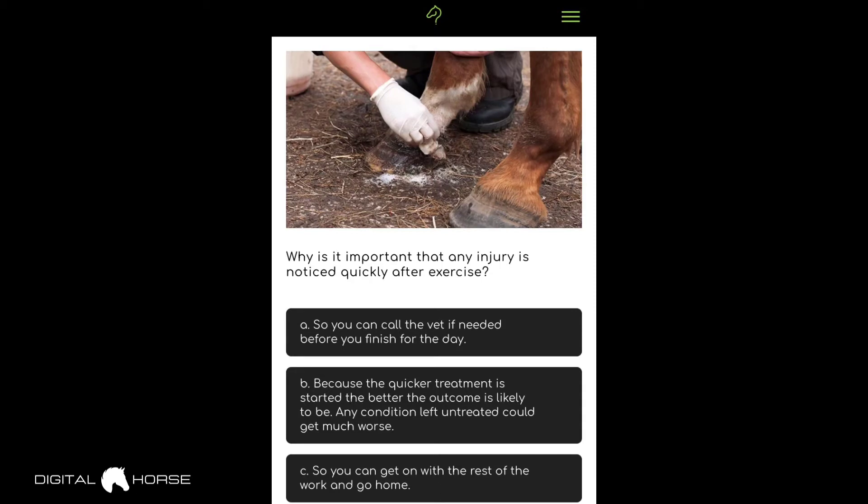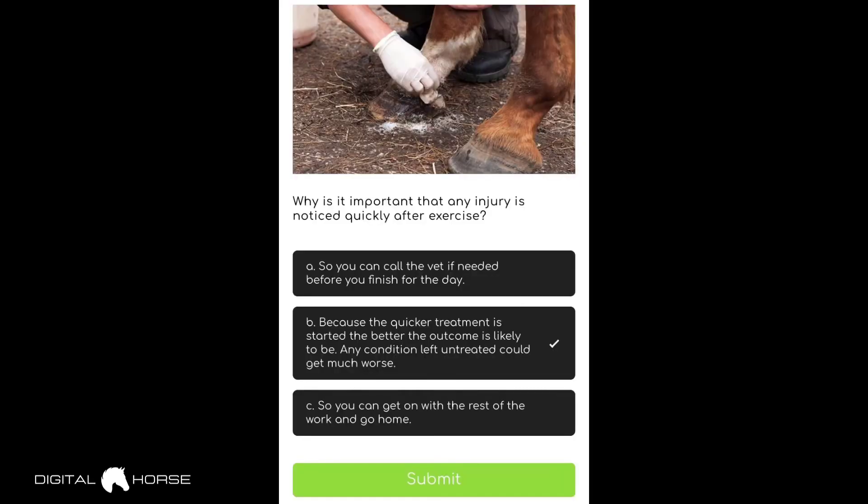This question asks: why is it important that any injuries are noticed quickly after exercise? Options are: A — so you can call the vet if needed before you finish for the day, B — because the quicker treatment is started, the better the outcome is likely to be, and any condition left untreated could get much worse, or C — so you can get on with the rest of work and go home. I'm eliminating C because your horse's health is always the priority. I'll go with B — the quicker you can eliminate any major issues the better, as a condition could get worse overnight.